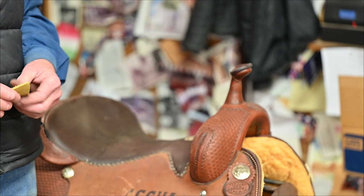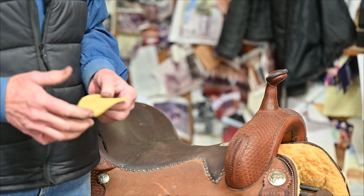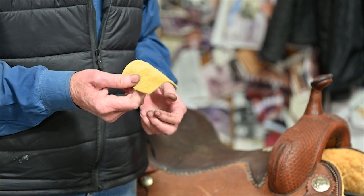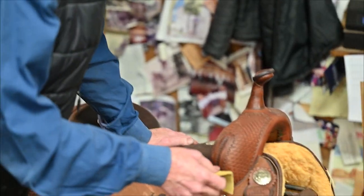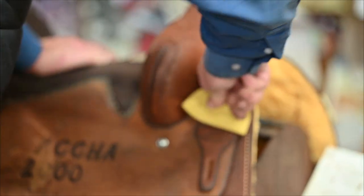They make a little turner that you can put on there, but we don't work on enough of them — most ranch saddles don't have them — so we don't buy a turner. I just cut a little piece of shaft leather, put it over it, and go to twisting on it.